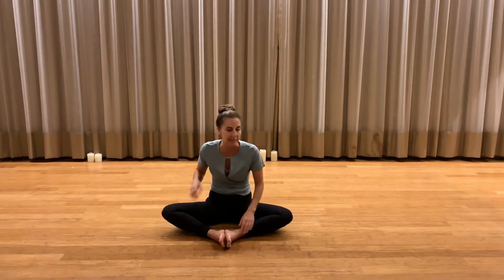Welcome back, everyone. I am here on a Monday night. We were off last week for Memorial Day, but I'm going to walk you through tonight's yin flow.